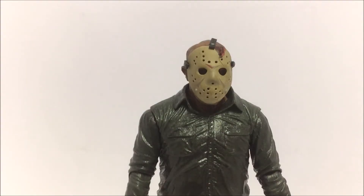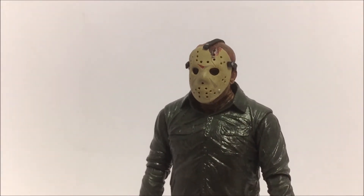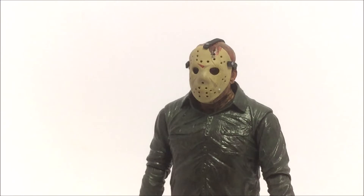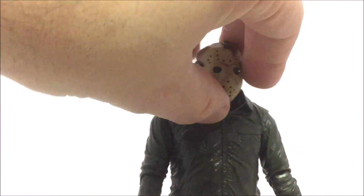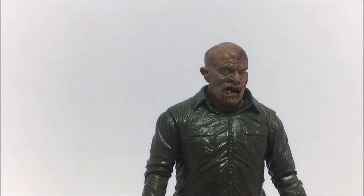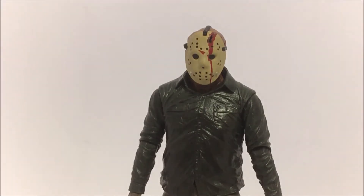Even though the masks aren't removable on this figure, if you have the Ultimate Part 4 or Ultimate Part 3 Jason, you can still interchange the heads with this figure. The Part 4 is obviously going to be better, but if you want to put the Ultimate Part 4 head with the removable mask on this dream sequence Jason, that's definitely an option.